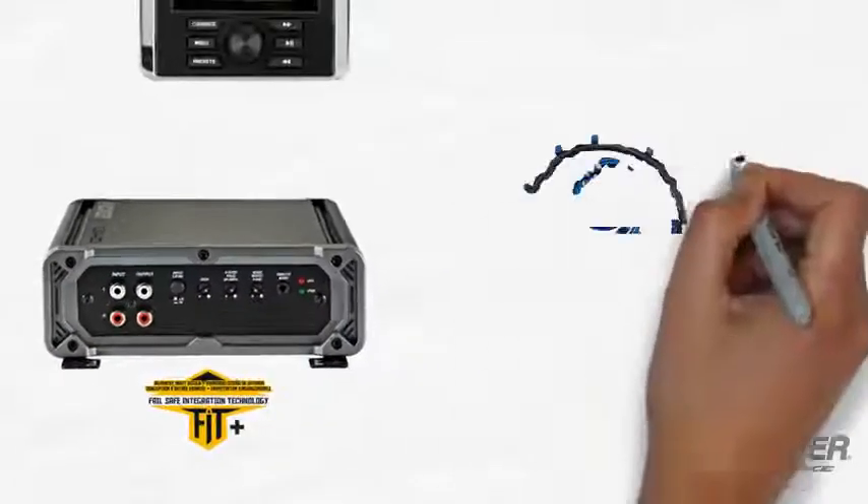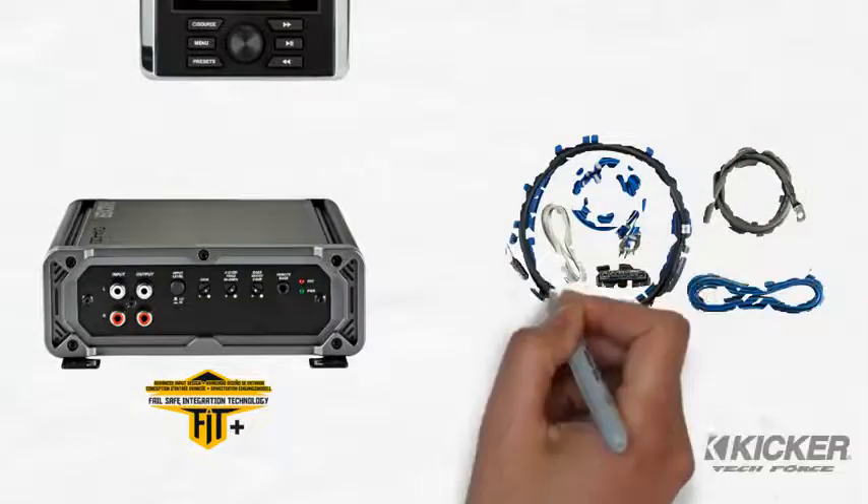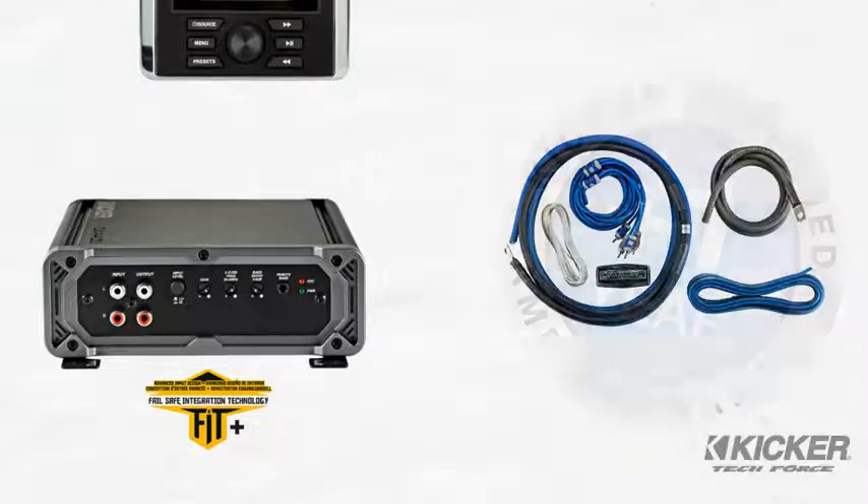The CXA 400.1 has a 2-year warranty from KICKR. When you choose KICKR installation components, it is guaranteed to perform for 3 years.